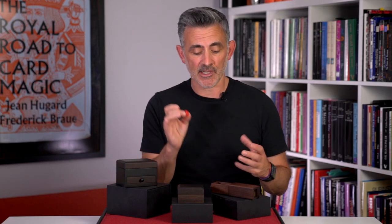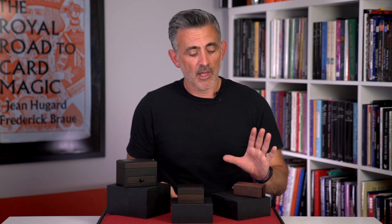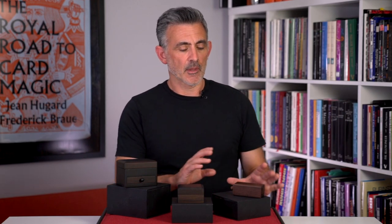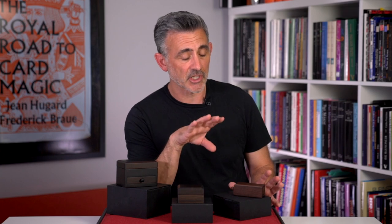This was originally called the 4D boxes or something like that. If you want to see the routines, have a look at the Kickstarter. It's beautifully made, high quality wood — I think this is walnut, and the rest are ebony, but do check it out on the site. It's just beautiful. I love it. I think the routine's beautiful and I think the box is beautiful.